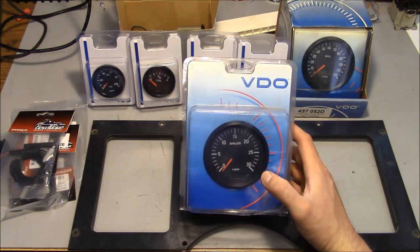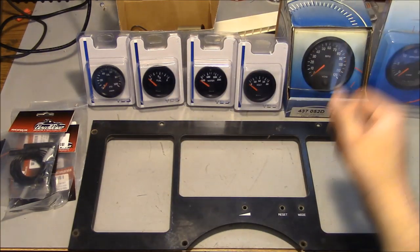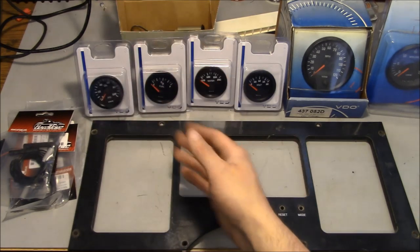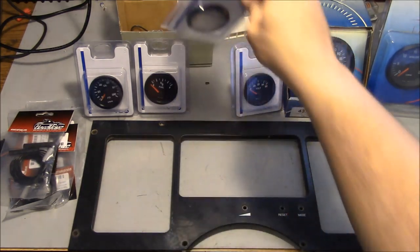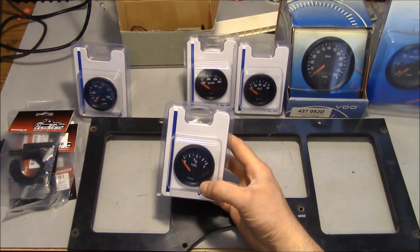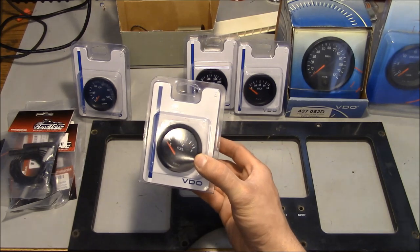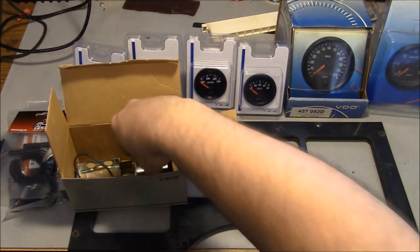I found that VDO makes a 3,000 RPM tach — that'll be just right for us. The original one's actually only 2,500 RPM maximum. And then a 120 mile-an-hour speedometer. I also wanted a mechanical oil pressure gauge — just a regular old Bourdon tube gauge that uses a line straight out of the engine oil manifold, which is what was in there originally. We're going to have to change out the water temperature sensor because the new gauge comes with its own resistance range. And for the fuel gauge, the manual says it takes a standard GM 33-to-240-ohm sending unit, so that's what I bought — this should work with our existing sending unit.